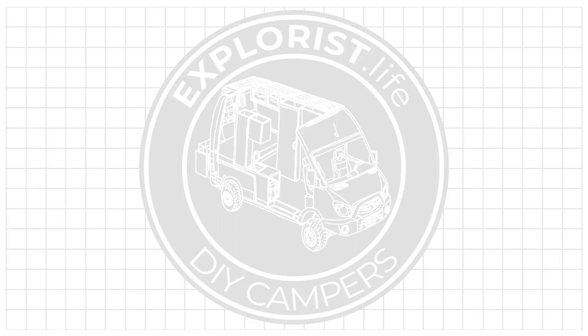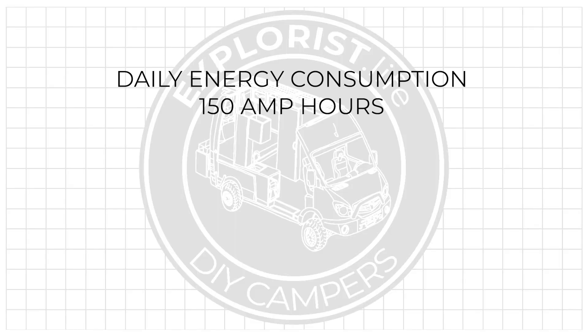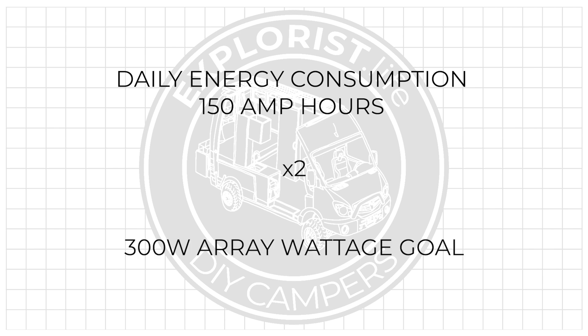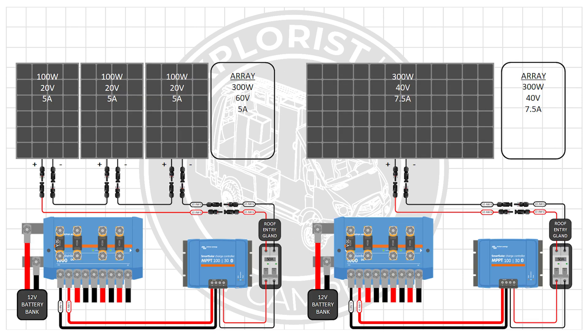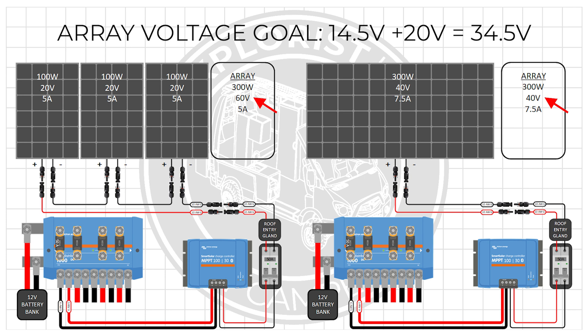Here's an example. Let's say we plan on using about 150 amp hours of battery bank capacity, which means our solar goal would need to be 300 watts. So we need to decide between three 100-watt solar panels wired in series versus one 300-watt solar panel. Both of these arrays would operate at the desired battery bank charging voltage plus 20 volts for optimal MPPT charge controller performance, and they would both meet our solar array wattage goal.